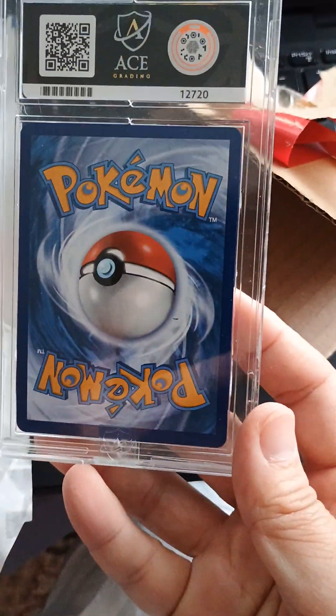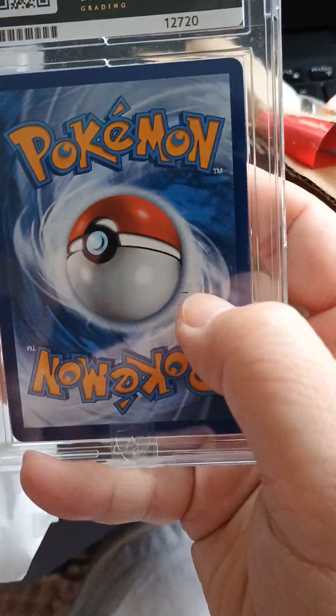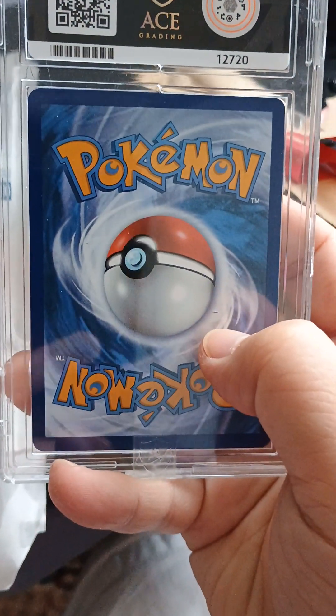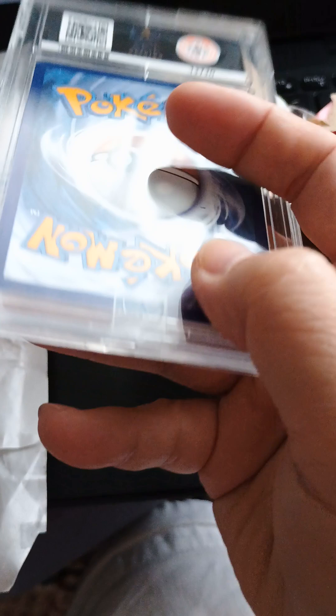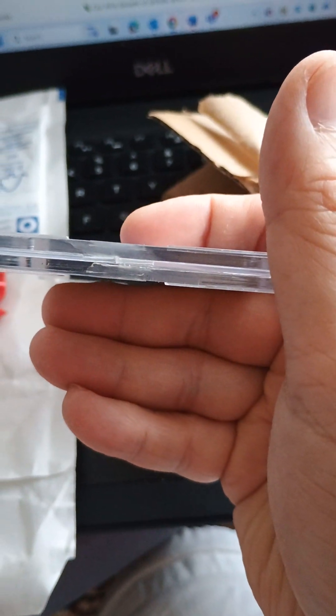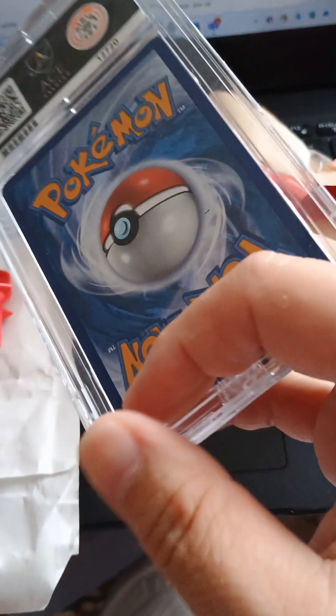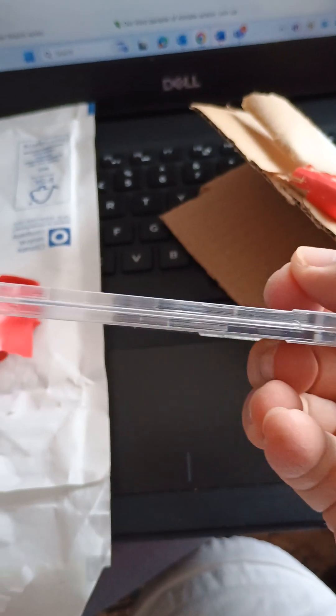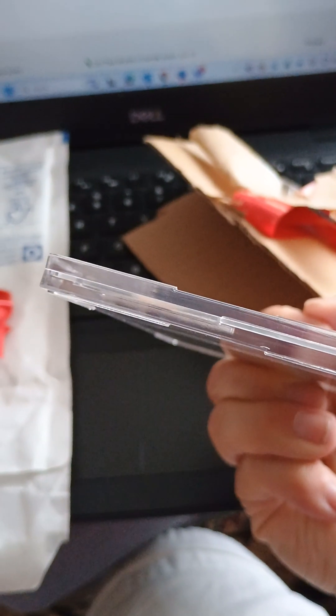Following up with the opening, there's a mark on that card there, so I'm actually not sure if it's been tampered with. It looks like there's a crack here, and a crack here. So has this actually been tampered with and opened, and then resealed?